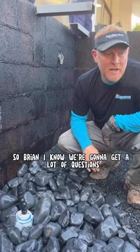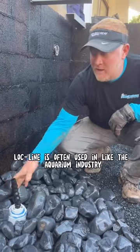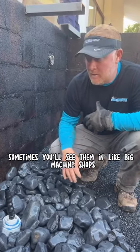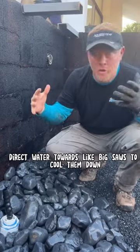So Brian, I know we're going to get a lot of questions about that right there. What is it? This is called lock line. Lock line is often used in the aquarium industry. Sometimes you'll see them in big machine shops, used to direct water towards big saws to cool them down.